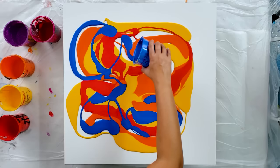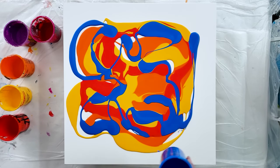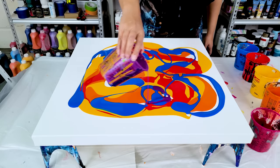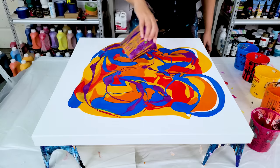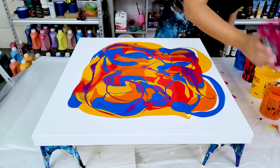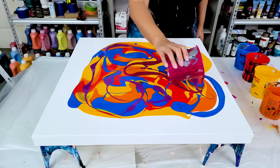I still have my magenta and my purple so I'm going to keep that in mind. I kind of did want a little bit more purple. I do not care for that orange and purple color mixed together.